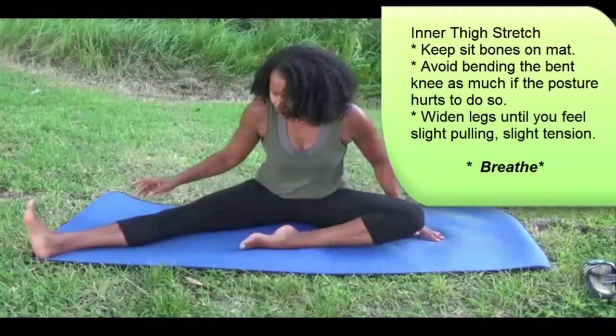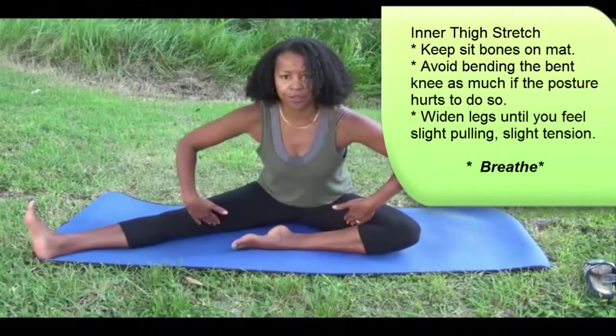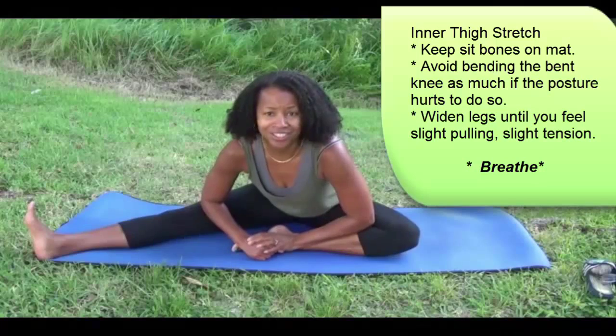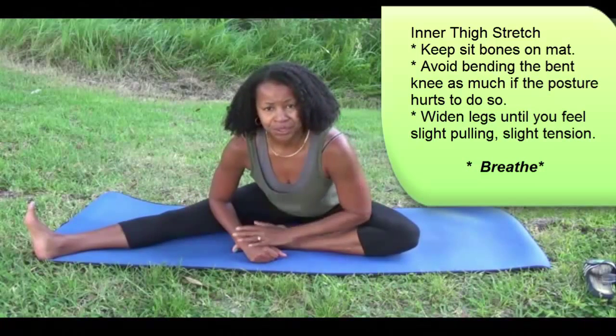Then open up and lengthen through the inner thigh — come forward. Inhale and exhale, and you want to hold the stretches for maybe three to four breaths.